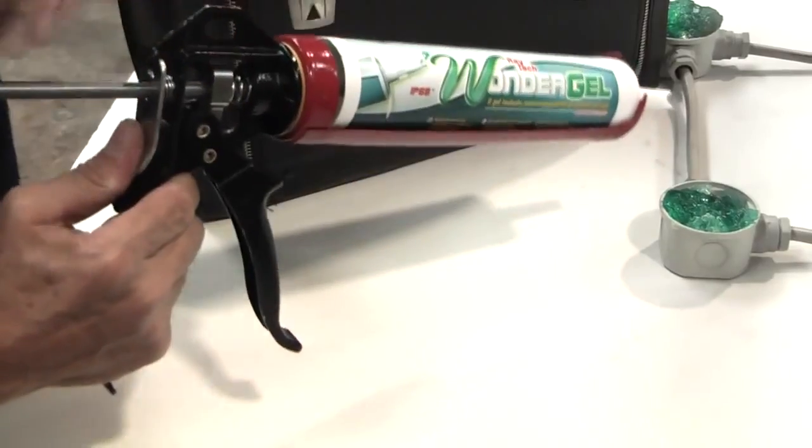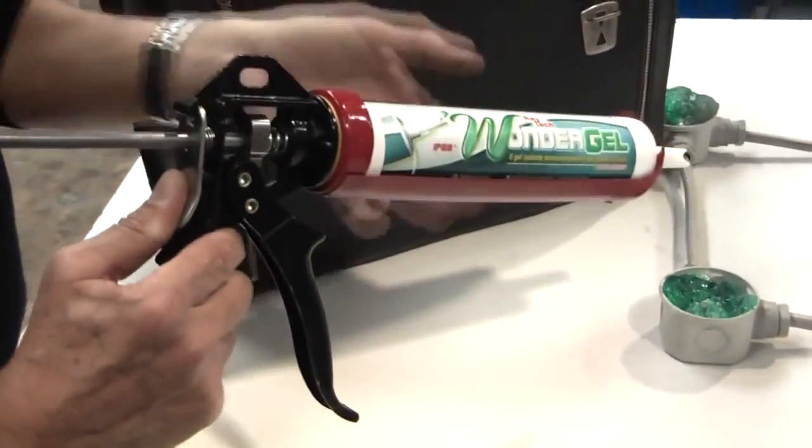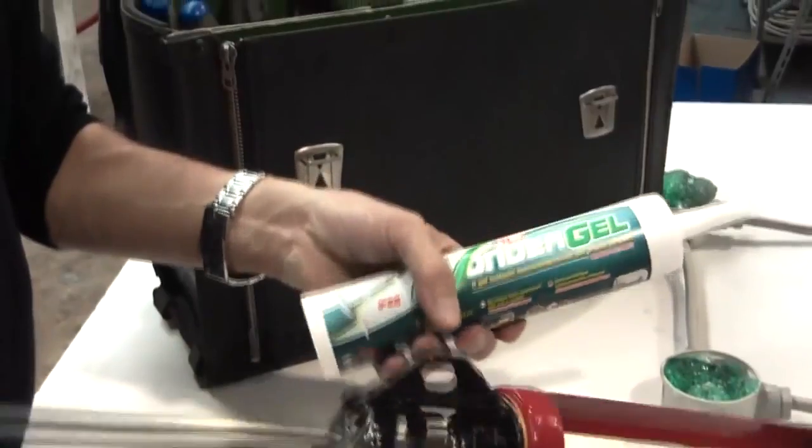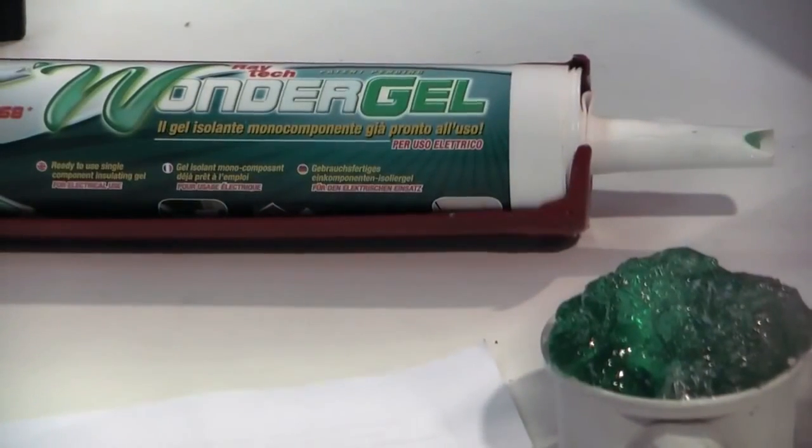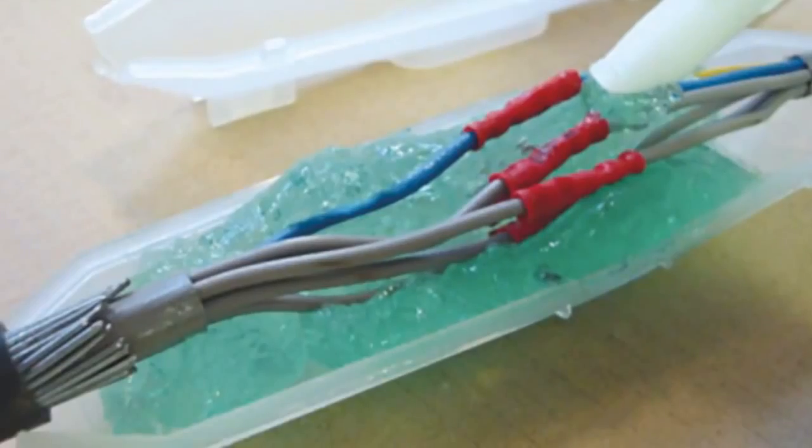When the cartridge is removed from a gun and stored away, there is no need to cover the nozzle. The product remains at the same consistency and will never harden, dry or age even once opened.